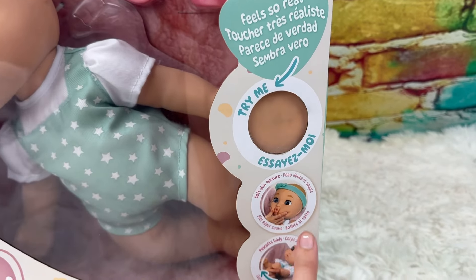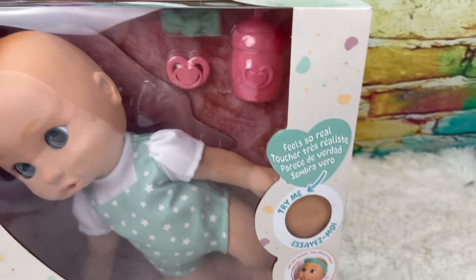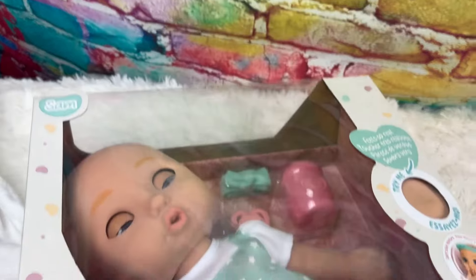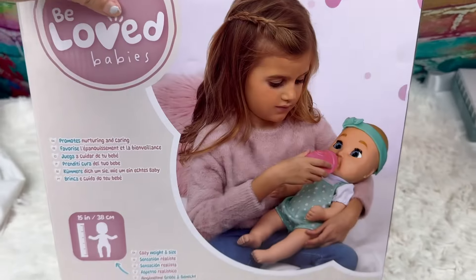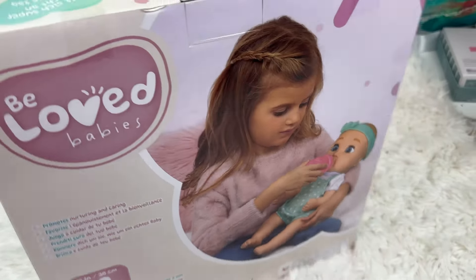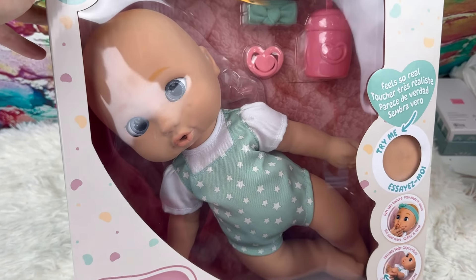I know you guys can't feel this in the video, but I can — this is silicone. It says 'feels so real,' she has a soft skin texture so you can squeeze her cheeks, she's poseable, and she can open and close her eyes. She has a binky, a headband, and a bottle in there. She is 15 inches — she's so cute. I really love this color outfit, but let's go ahead and get her out of the box and play with her.